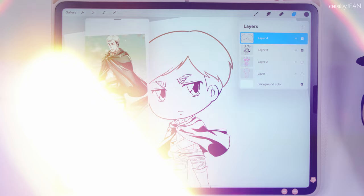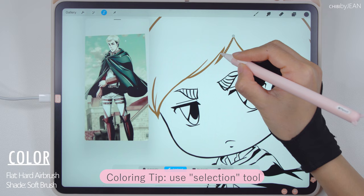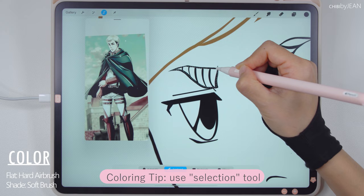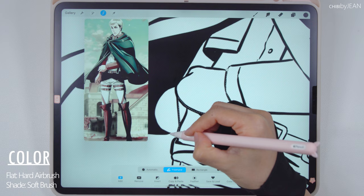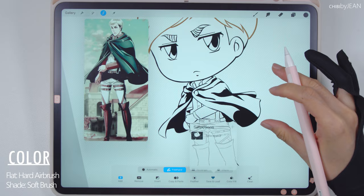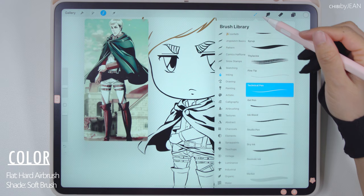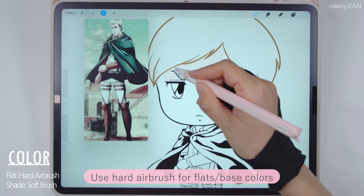Moving on to coloring, let's first create a new layer and put it under the line art layer. I tend to have several layers of shading on top of the flat or the base colors. Therefore, I have a habit of creating selections and saving these for the areas that I want to cover — that way, I can go back and add more shades later on. You can save and load your selections here or delete ones you don't need anymore. I want to select a light color for the skin, and I'm going to use the hard airbrush to color it in. The nice thing about coloring in your selection is that your brush stroke does not go outside of the boundaries.